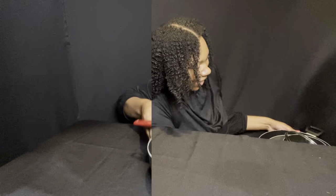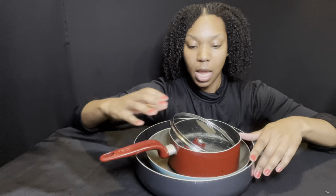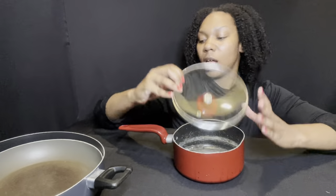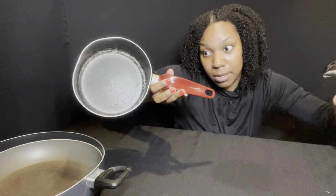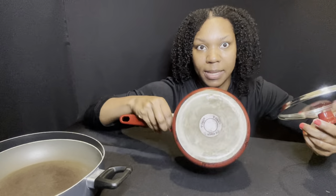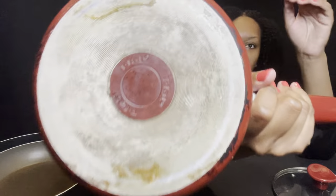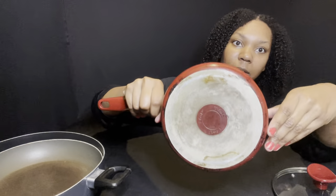I want to show you guys what my old pots look like and the upgrade we're getting with this KitchenAid. I have them under the table. These are about two to three years old. These are all Tefal — I never really even looked at the name, I just bought them as a set. I've already thrown a couple away because they were pretty bad.